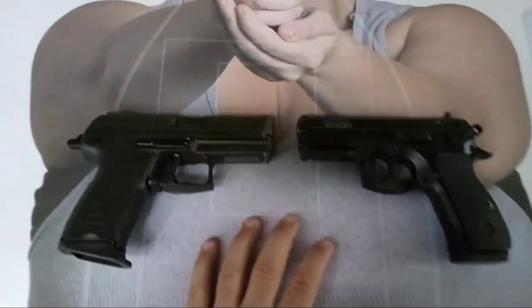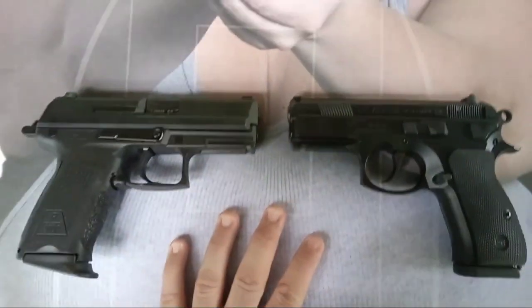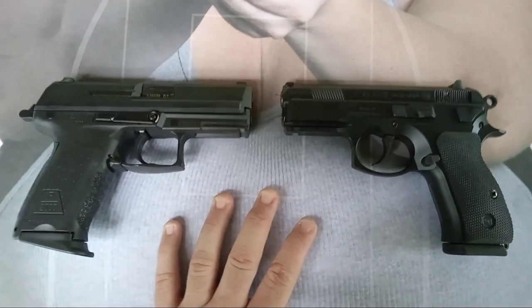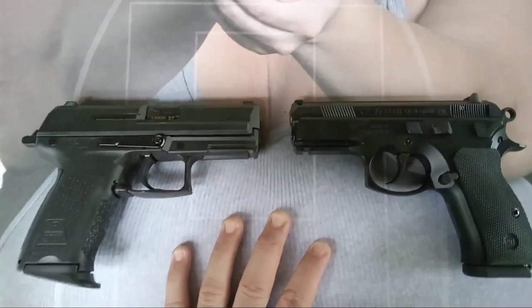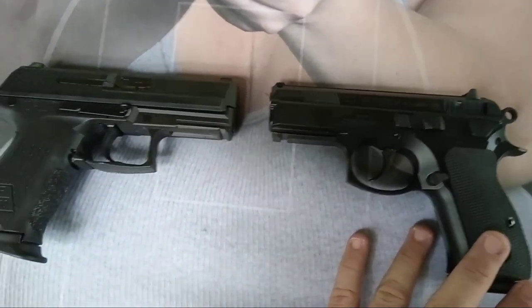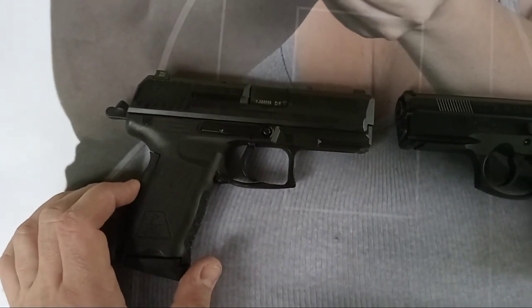Hey guys, Dan the Wolfman here. As I've said many times on my channel, not all firearms are mine. I'm an armed guard and I have friends in media and at companies, so I get to borrow pistols. I've been working with the CZ P01 lately, and this is the HK P2000.